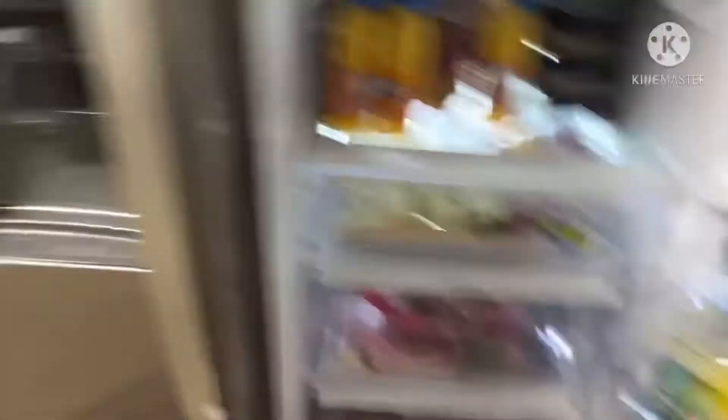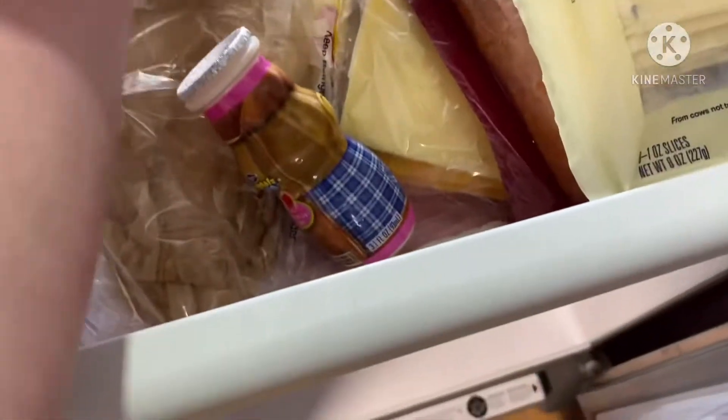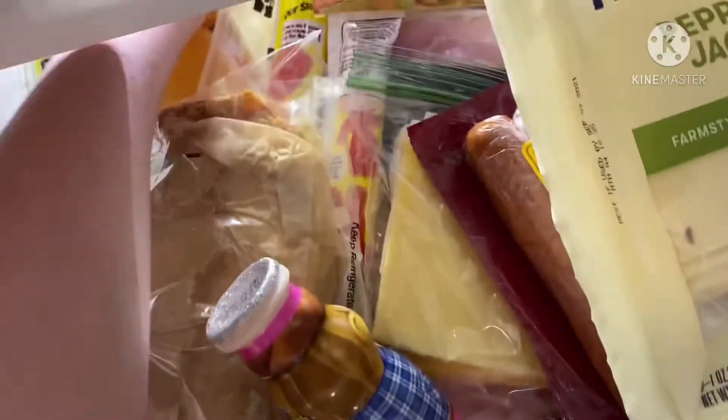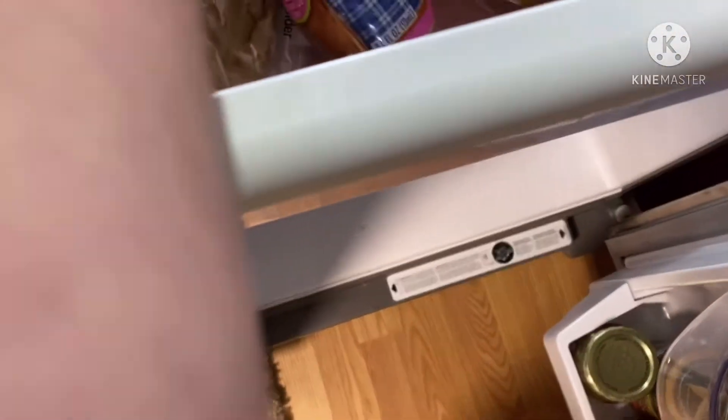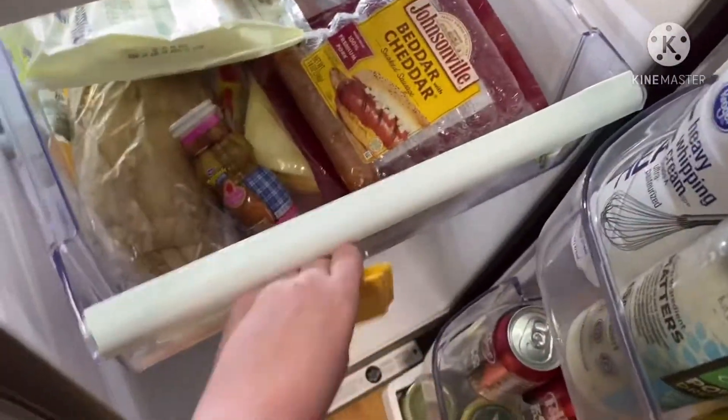There we go. Now let's get the cheese. I'm looking for my cheese — oh, there's my cheese. Hold on, I'm trying to get my cheese. My delicious pieces of cheese. Alright, got the cheese.